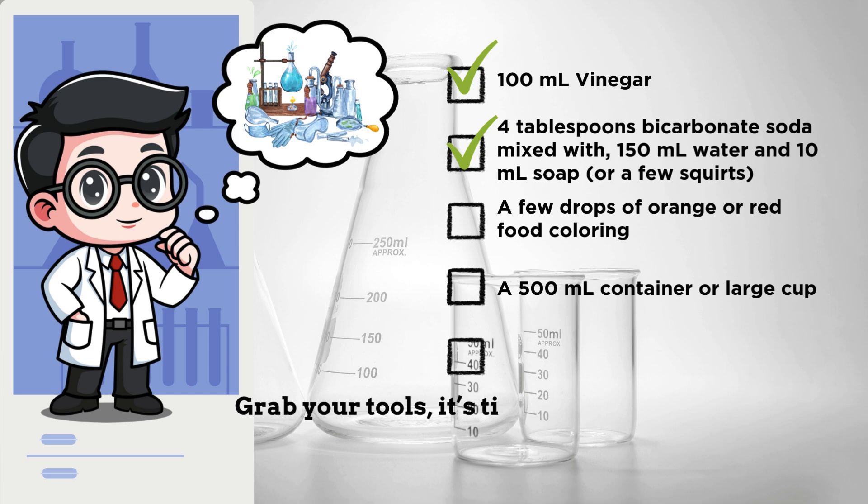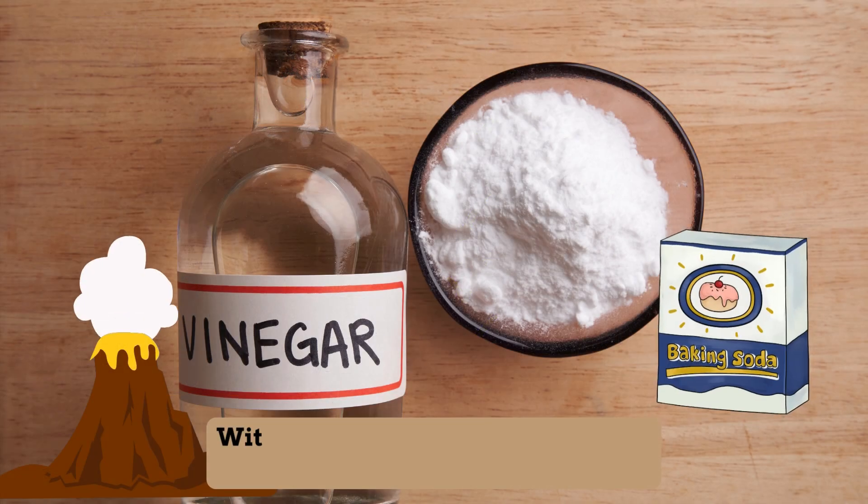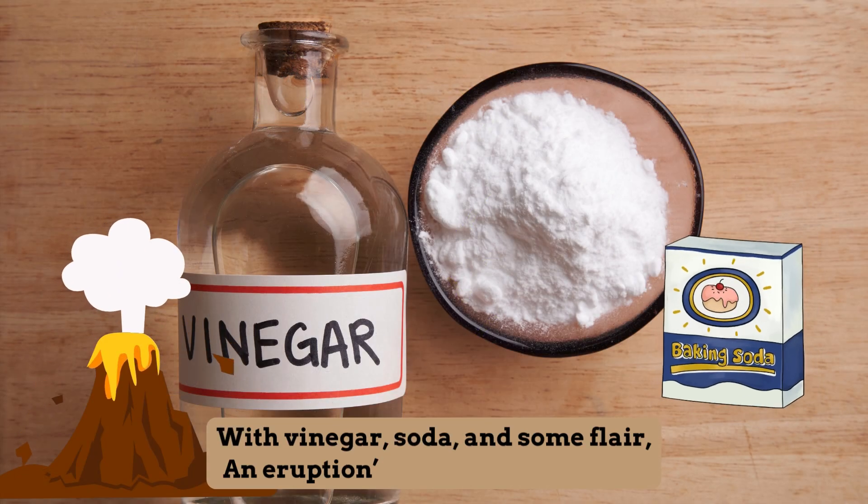Grab your tools, it's time to play, we're making a volcano today. With vinegar, soda, and some flair, an eruption's coming, so prepare.